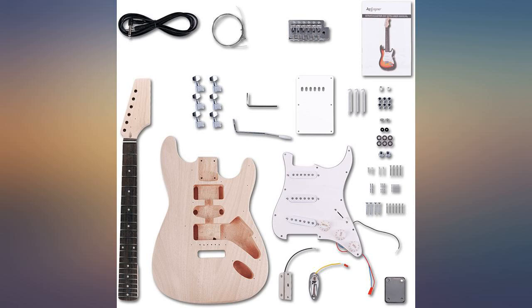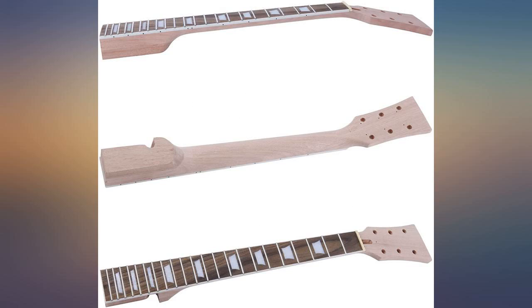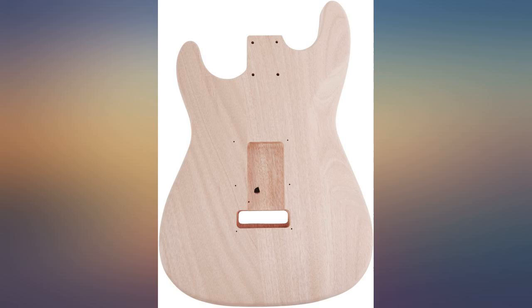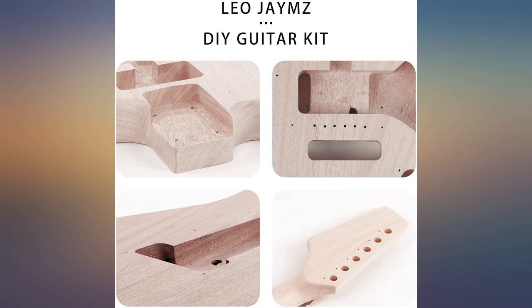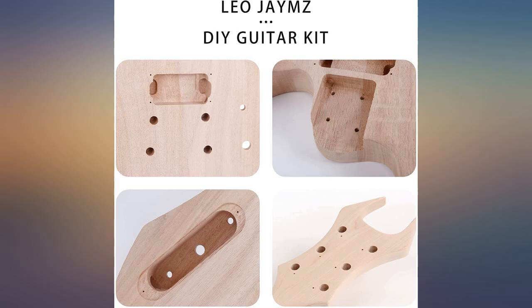The one thing I had high expectations for was the craftsmanship of the body and neck. The neck is great; the body is solid and properly shaped. With that said, the holes that were routed for the pickups were too small. I tried fitting a set of Wilkinsons into the guitar and the holes were just too small. I didn't buy this kit for the extras — I bought it for the body and neck. The fact that I had to cut into the existing routes was not acceptable.